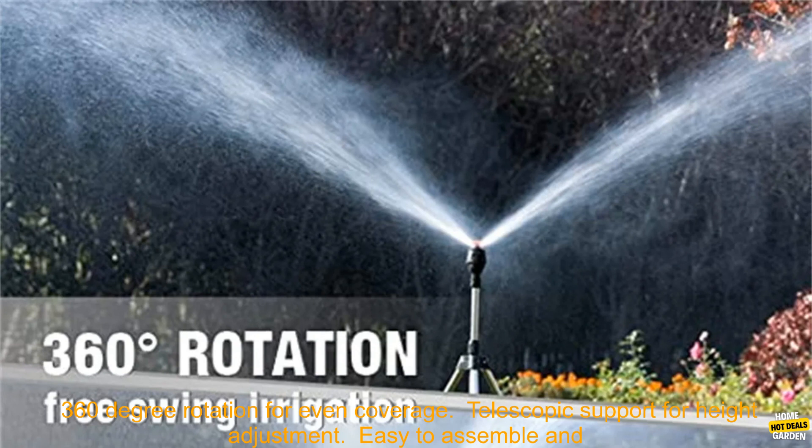Features: 360 Degree Rotation for Even Coverage. Telescopic Support for Height Adjustment. Easy to Assemble and Use. Durable Construction.